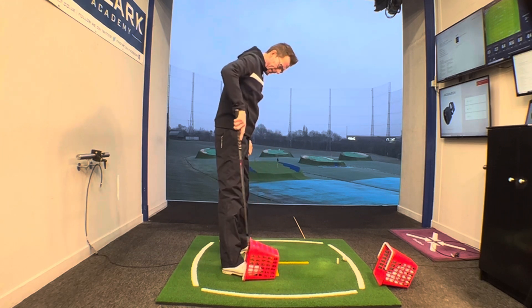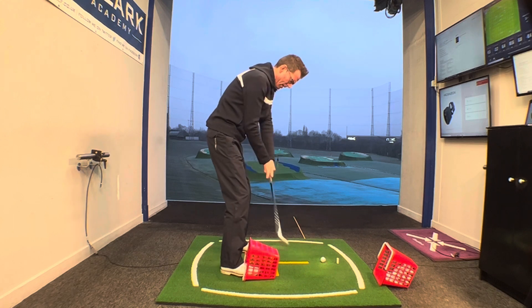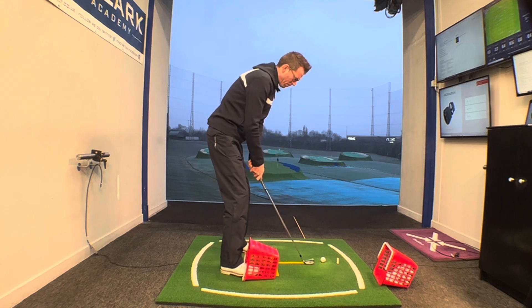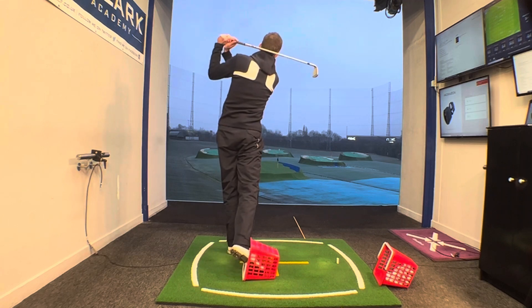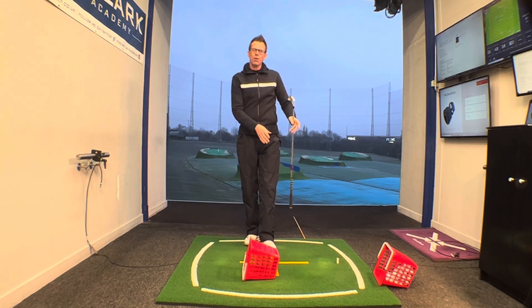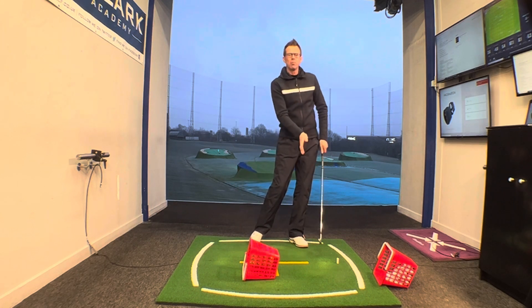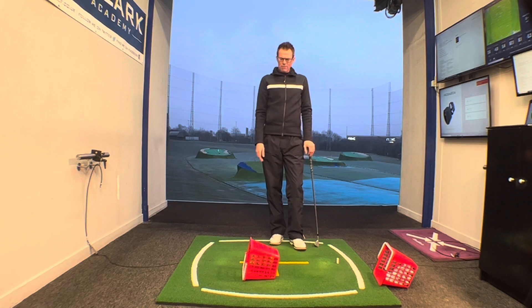You can hit shots doing this — just go easy. Get into your good setup and posture, clip a few down there, and it'll give you a really nice feel of moving the weight forward onto that left side, which is going to help deliver the shaft with a little bit of forward lean as well. So give the Shinbreaker a little go and see how you do with it.